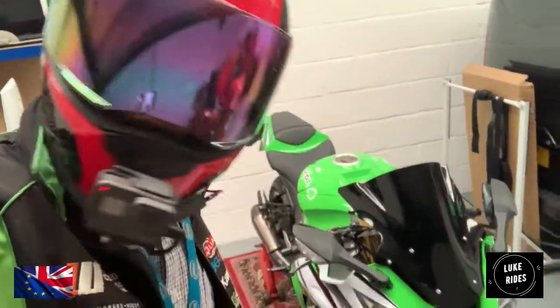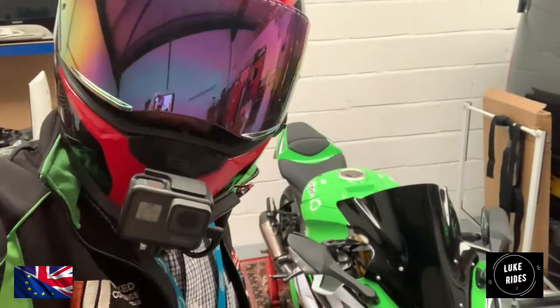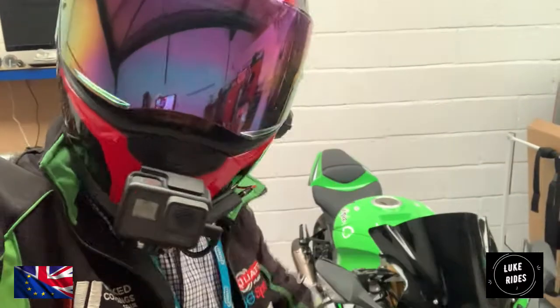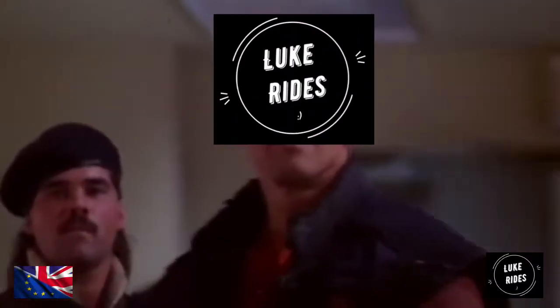What a stunning superbike she is, and we are about to have some fun when she's finally back on the road. Let's hit the intro, get working on this superbike and have some fun. It's showtime.